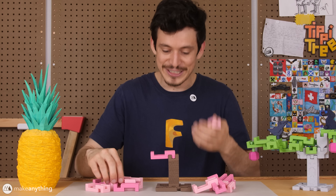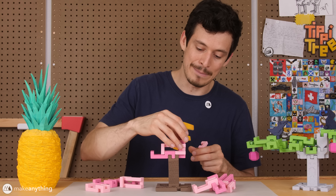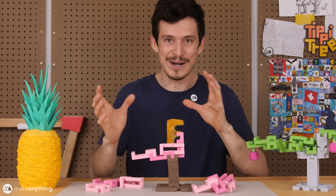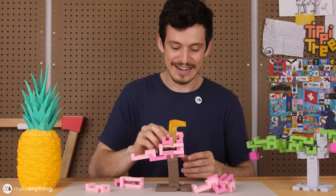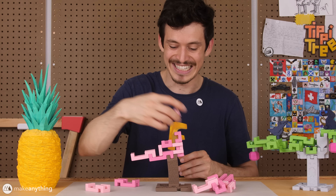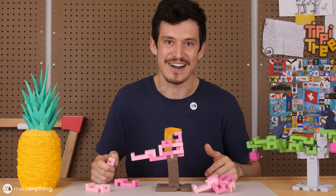Of course, you still have the original challenge, which is just to stack leaves on top of the tree and not let the Tippy Tree topple, but this makes it so much more intense, because every new leaf you add to the tree makes that Springo more wobbly, and it gets less and less stable at a rate that's even faster than the standard Tippy Tree. So for anyone who thought Tippy Tree was too easy, this is a great way to up the challenge, and it's also just really fun because the tree's constantly wobbling around now.